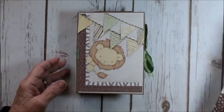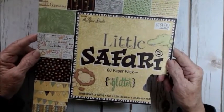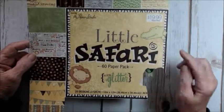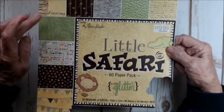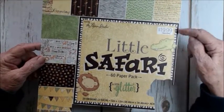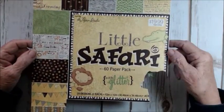The paper that I used is The Little Safari. I've had it for a while and I've made a couple of other albums with it. It's a 60-paper pack, so there's so much paper in here — 12 by 12. You can see the cover's pretty well cut up, because I used a lot of these little squares as journaling tags in the album, so a lot of them have been cut off. But this is a great paper.